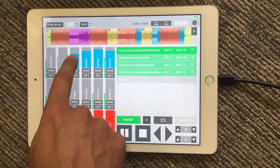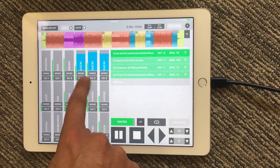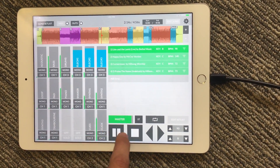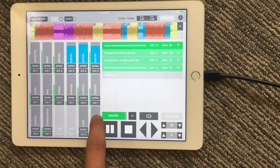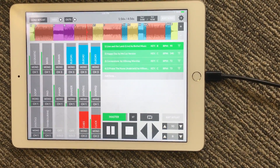You can do the same thing with your guitars. If you want your guitars to go out output two — now my guitars are going out output two. Or output three, let's say. Let me go back here and hit play. The guitars are going out three, and the click and cues are going out output two.